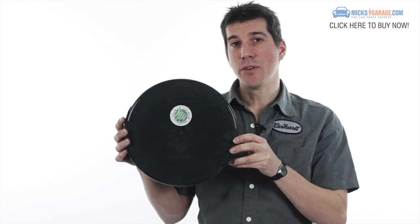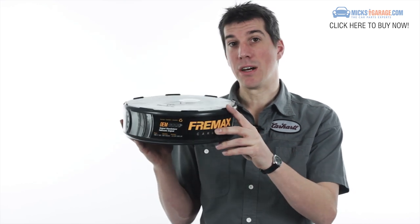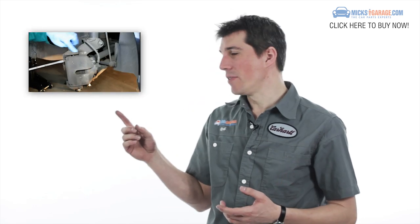For protection in transit, all Freemax discs are supplied in a unique recycled round plastic packaging. If you need some help fitting your brake discs or pads, you can check out our how-to video here.